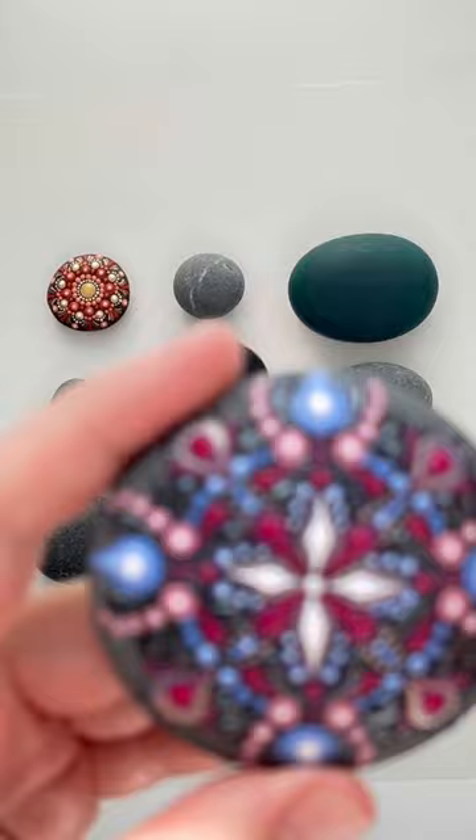Here it is. I'm pleased with the outcome — I think it's super cute. Stay tuned, we've got seven more to go.